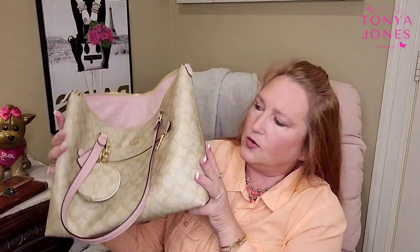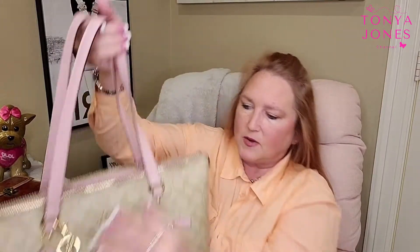The Coach is thicker. The material inside seems to be more like a denim fabric — it's thicker and heavier all the way around. Even with just a few items inside, it is heavier. And you have this front pocket on the Coach, which is pretty big in size.